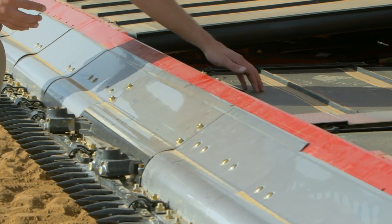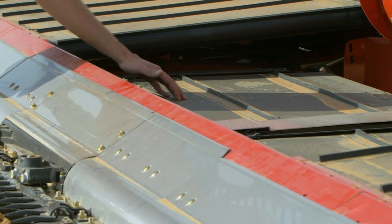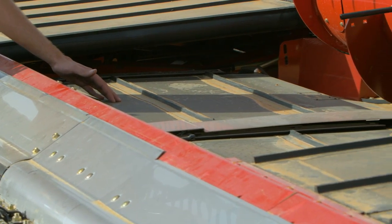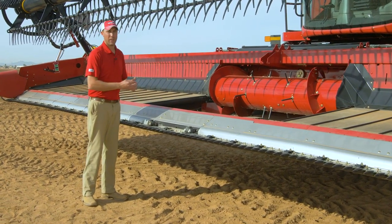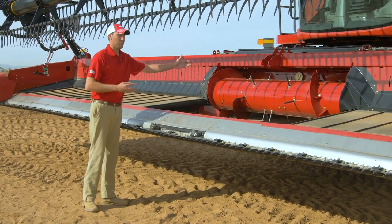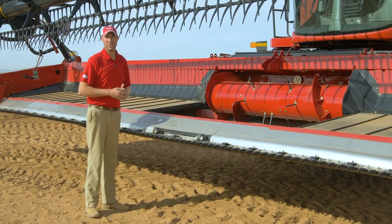We have improved our infeed belt traction by going to a rubber coated v-channel roller. Additionally, we have changed to a stainless steel auger trough and we have improved with our ball and socket finger design on the infeed auger.